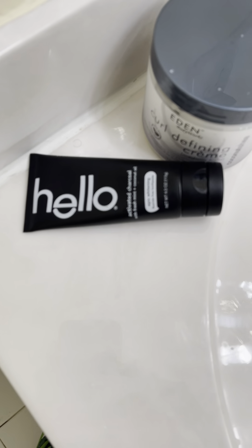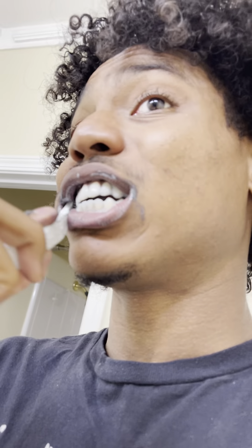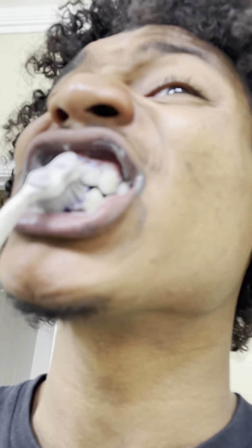I also use that Hello black toothpaste, because you know that's good toothpaste — that Hello.